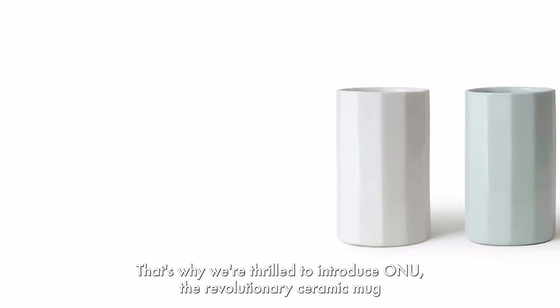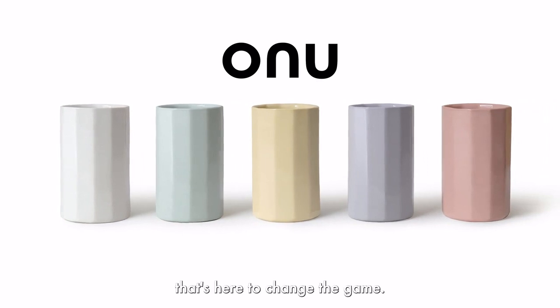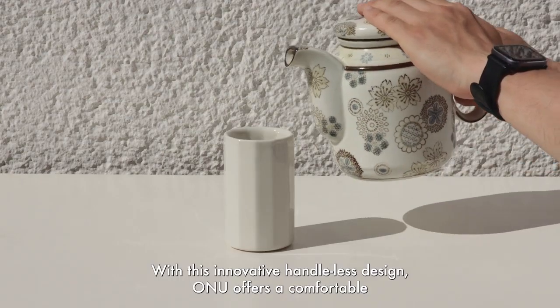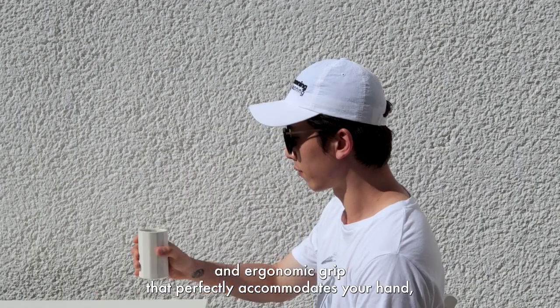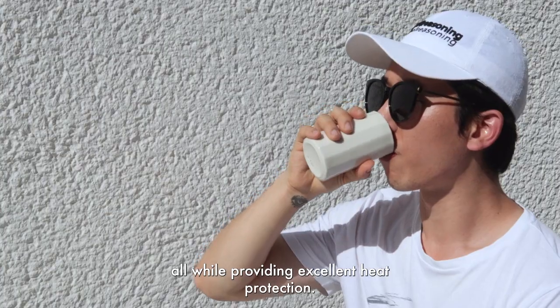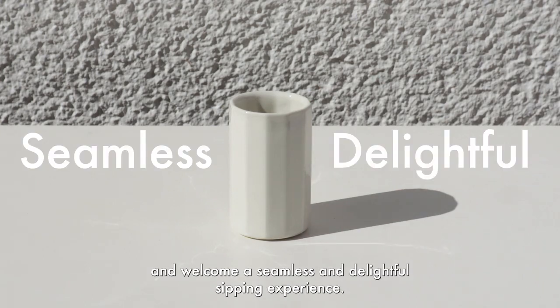We get it. That's why we're thrilled to introduce ONU, the revolutionary ceramic mug that's here to change the game. With its innovative handleless design, ONU offers a comfortable and ergonomic grip that perfectly accommodates your hand, all while providing excellent heat protection. Say goodbye to the struggle, and welcome a seamless and delightful sipping experience.